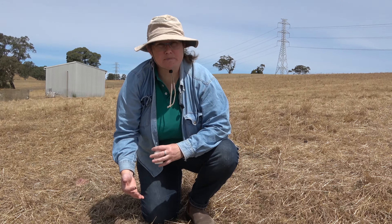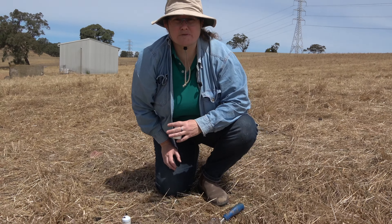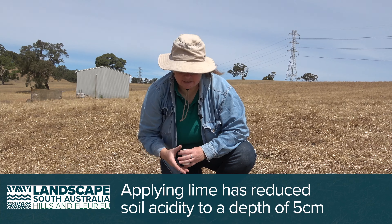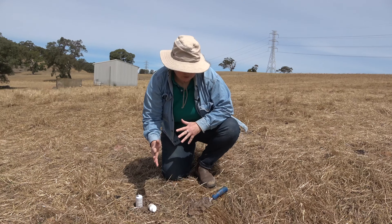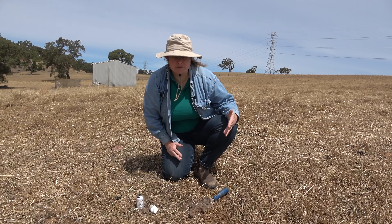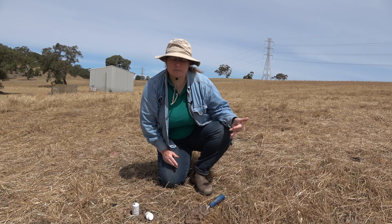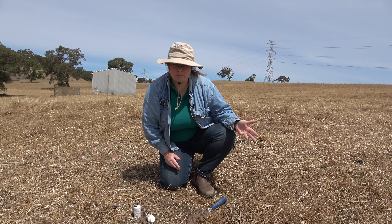So the liming treatment that we have put on this plot has actually had quite a good effect down to at least 5 centimetres, which is great. Now if I go and collect a sample of soil from an untreated area we'll see that the pH is more acid up near the surface. With this result we've seen that the lime can neutralise the acidity which will improve the growth of pasture and also improve the nutrition status of the pasture, so any stock grazing here are likely to be healthier and have less problems and have better quality produce like milk, meat or wool.